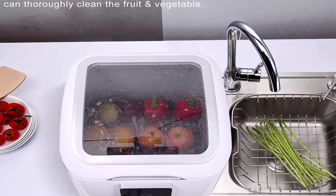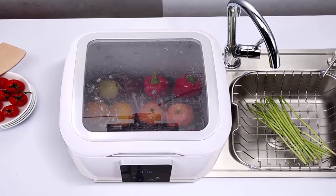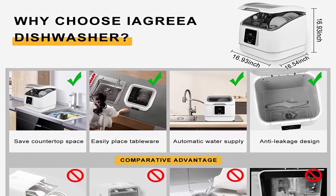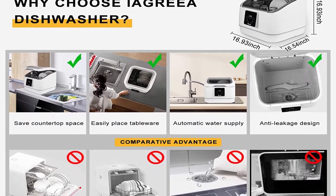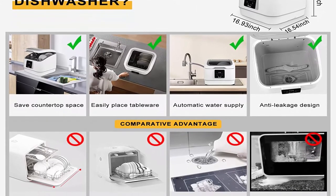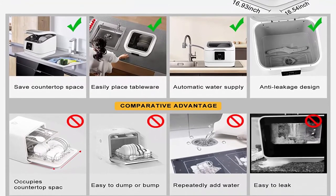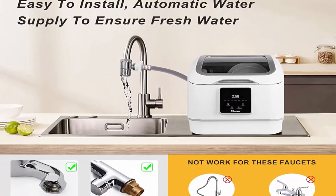The water supply method with a pipe connection ensures a clean water source for cleaning tableware. If you encounter any problems during installation, please contact the Iagria customer service team. Anti-leakage: Iagria countertop dishwasher adopts integrated production technology with seamless internal structure, so there is no need to worry about water leakage during the washing process.